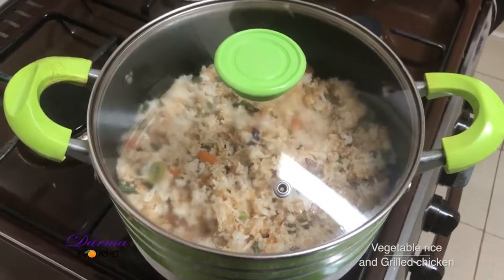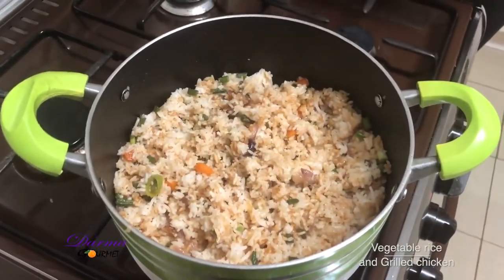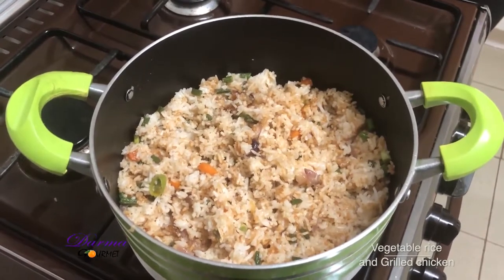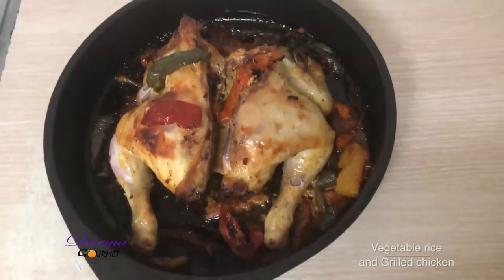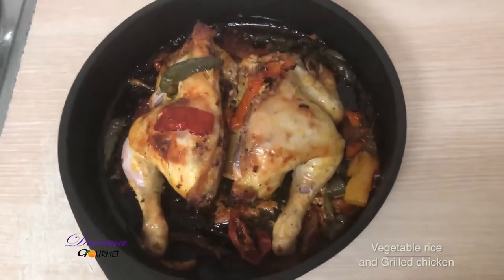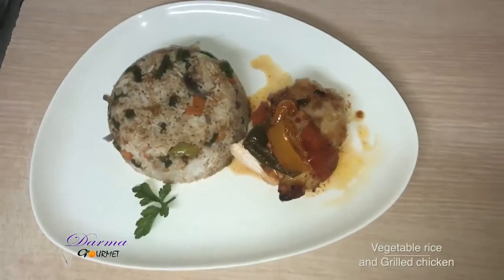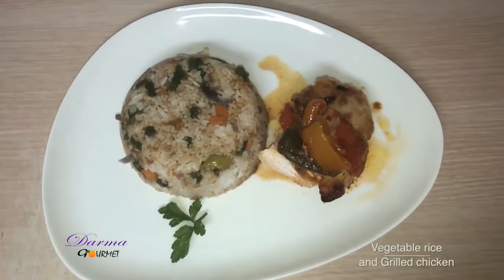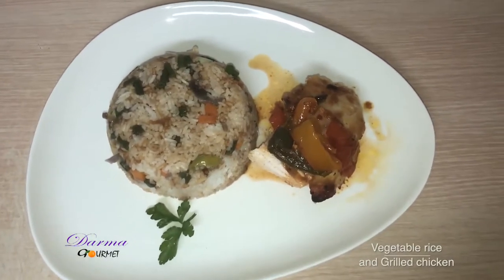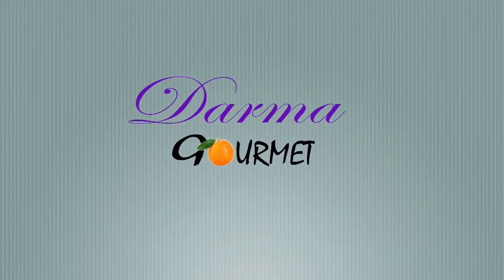Ladies and gentlemen, this is my vegetable rice. Bon appétit! This is my grilled chicken ready to be served — vegetable fried rice and grilled chicken served together. I have been your chef Dama, from Dama Gome.